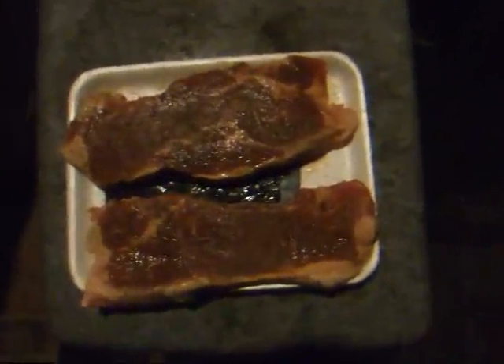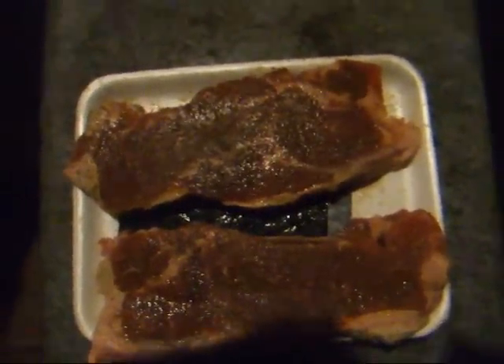Two beautiful New York strips — look at them babies. Steak sauce if I need it. Grill's going.